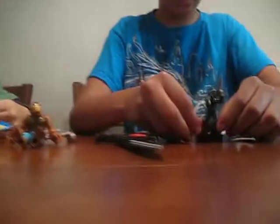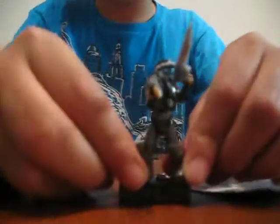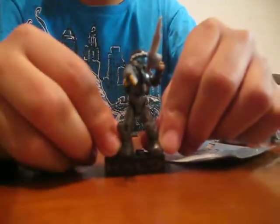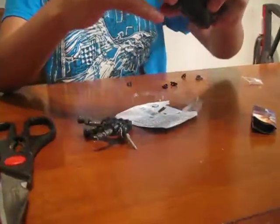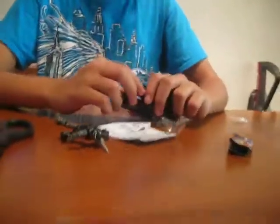I didn't put all his accessories on, but that's what he basically looks like. He has a couple other parts, and he also comes with this really cool pod that you can put him inside. Right here — you can throw him in that. Anyway guys, that about wraps up this review!